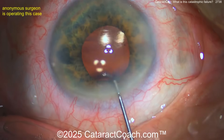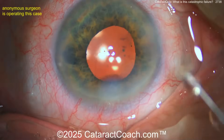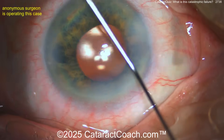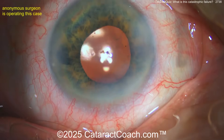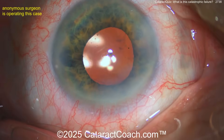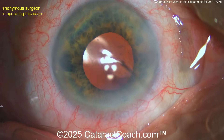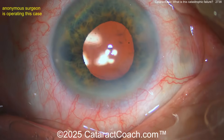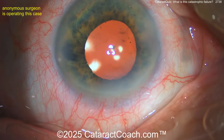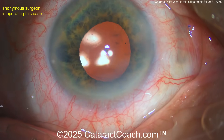That's Descemet's membrane — a huge detachment. If you don't get the air bubble in through the left paracentesis, this patient is going to need a bigger procedure. The cornea looks clear now, but it's going to be very edematous in the morning. The Descemet's detachment has now come across the central visual axis — it's a lot. That's a huge Descemet's detachment.